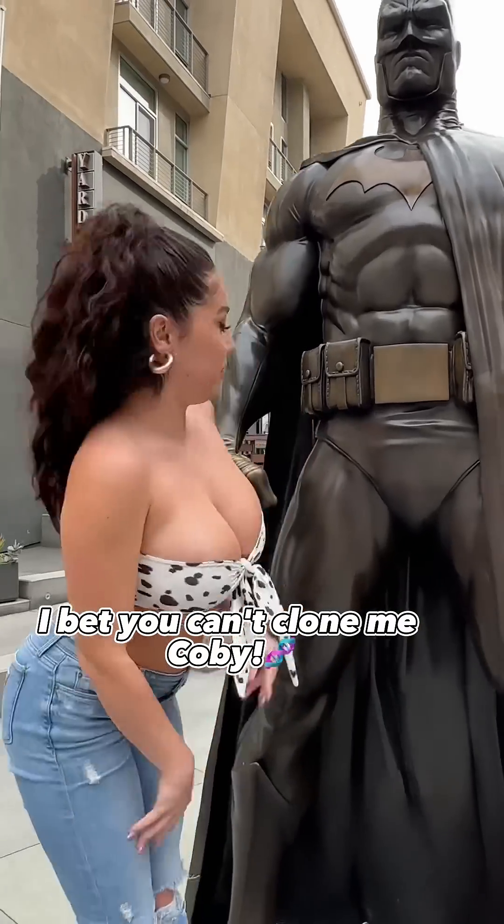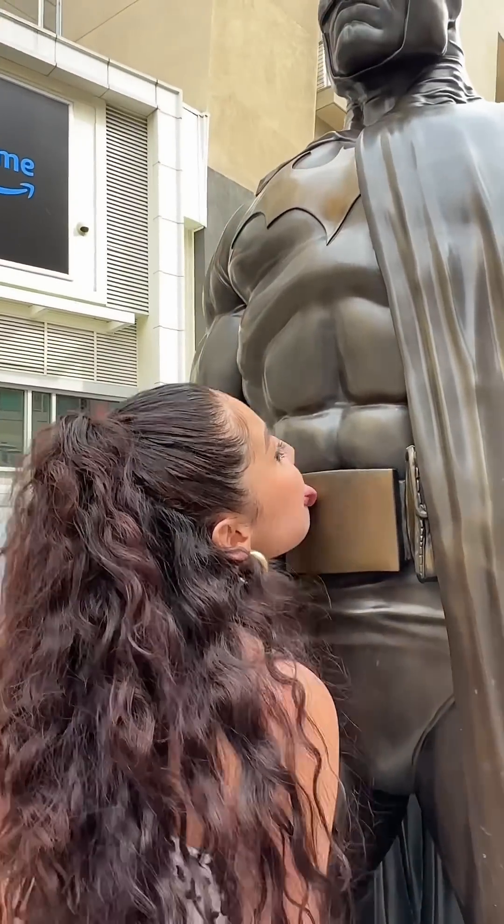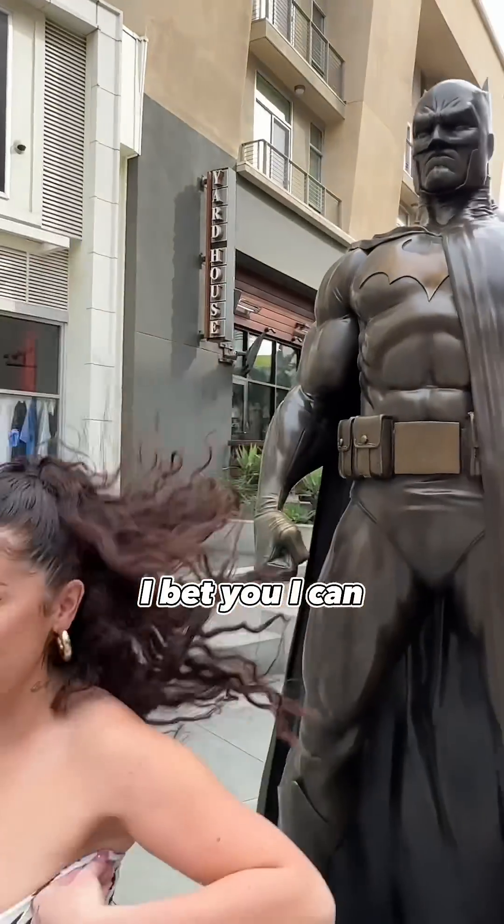I bet you can't clone me, Kobe. I bet you I can. Challenge is accepted.